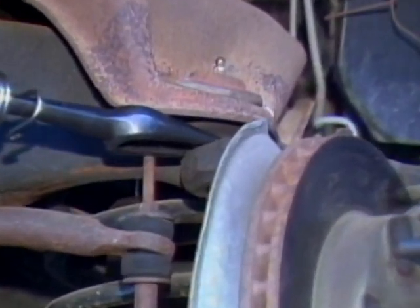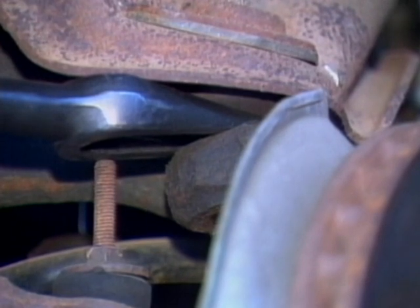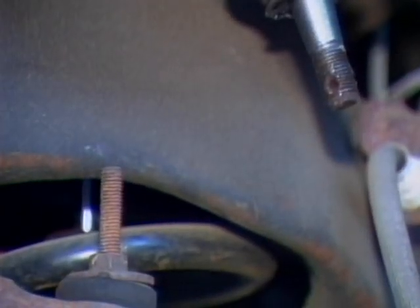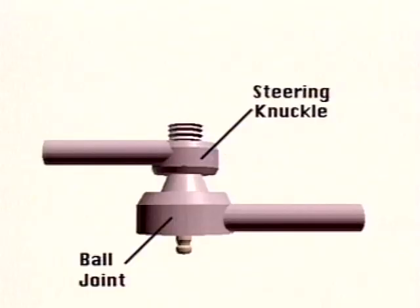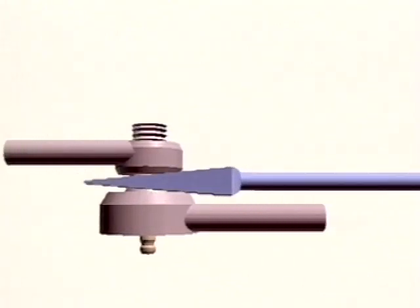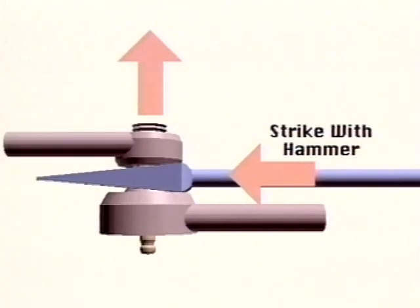To separate the ball joint stud from the steering knuckle, use a fork tool and an air hammer. Drive the fork between the knuckle and joint to pull the tapered stud out of the knuckle. This will allow the knuckle to fall free of the upper control arm. A fork tool, when driven between parts, produces a powerful wedging action that will separate parts without damage. A fork tool is used on suspension or steering system parts that use a tapered stud and the resulting forced fit.